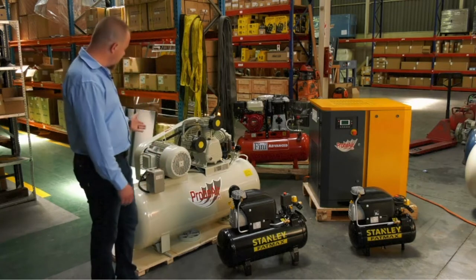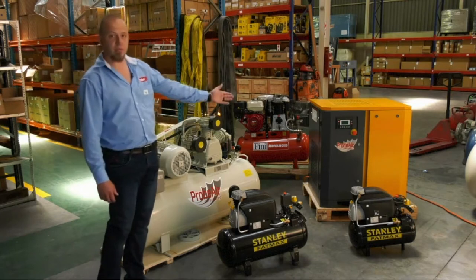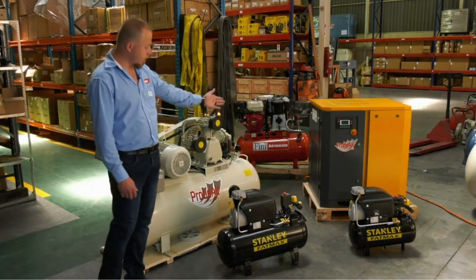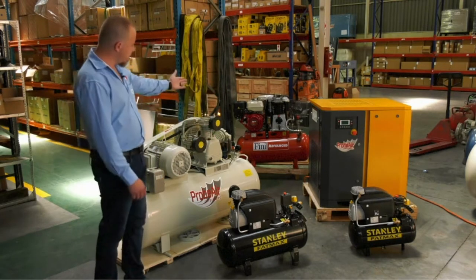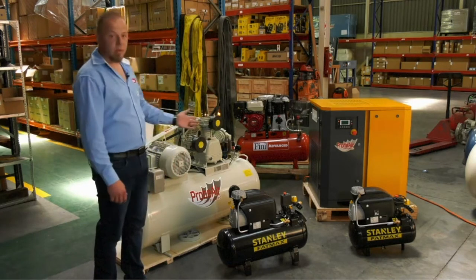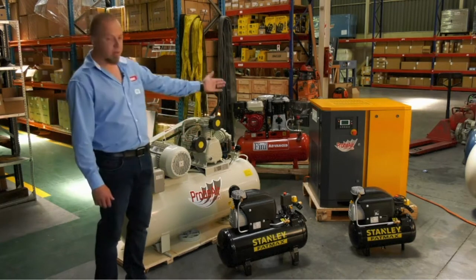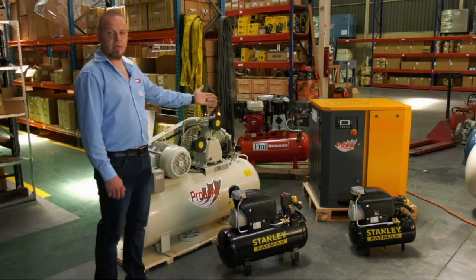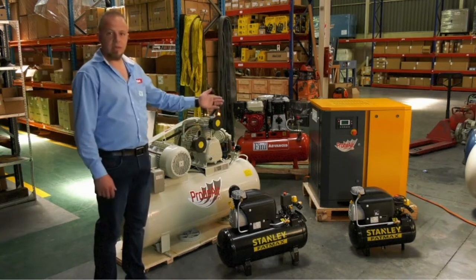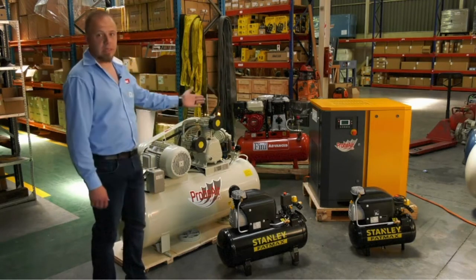As you can see here, we've got our own range of reciprocating compressors, our own range of rotary screw compressors being launched now — the Stanley, Infini, and as you all know, we've got the ECC as well. We're going to run the reciprocating machine for you, run the screw to show you the noise levels, and explain to you how the machines work exactly.